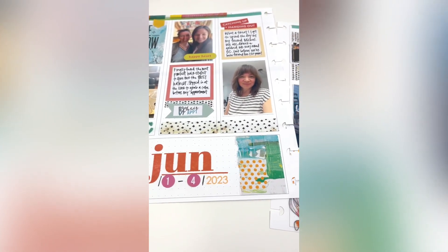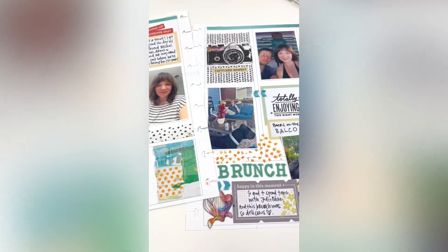Hey, it's Rachel from The Life Facilitator, and I am sharing a memory planning video today.